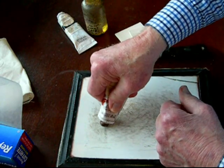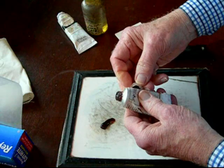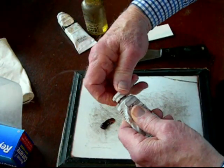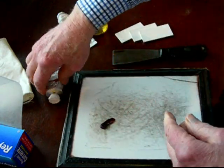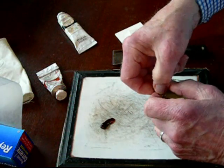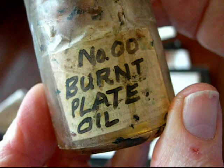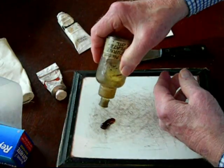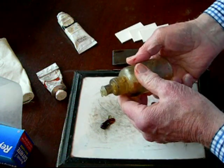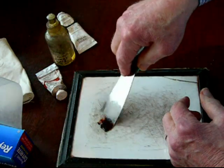It won't take much for such a tiny plate, and because I've never printed a plate like this before — a tetra plate, laser engraved — I don't know how thick to leave my ink, so I'm going to add a drop of burnt plate oil. This will make the ink quite soft. It has to be mixed up thoroughly.